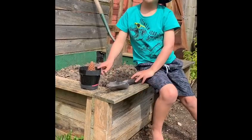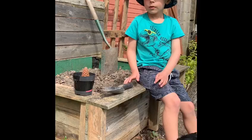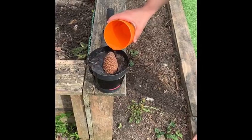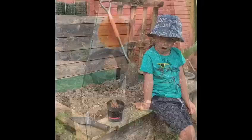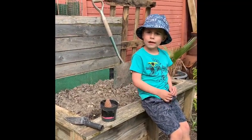We need to water the pine cone tree every day because the tree will sprout out. Thankfully our tree will grow in a few weeks.